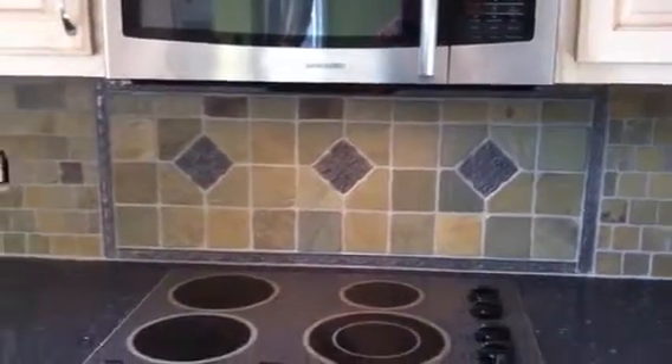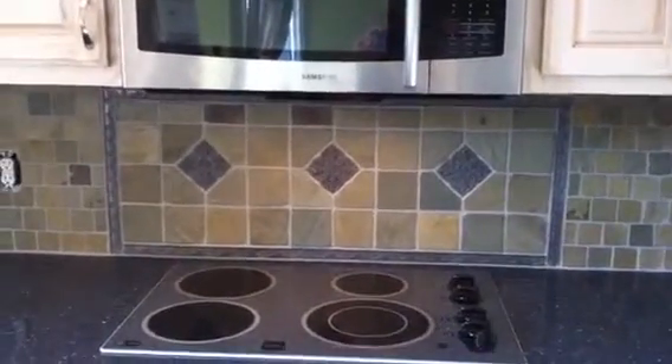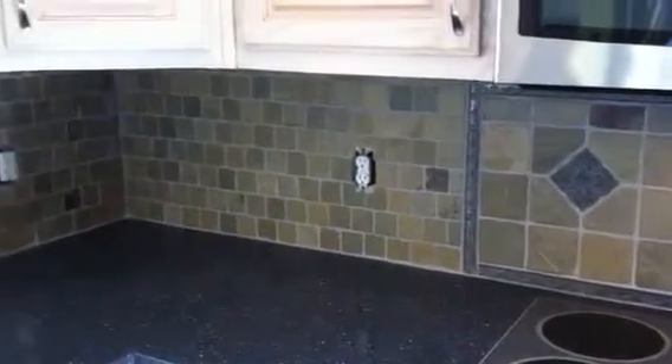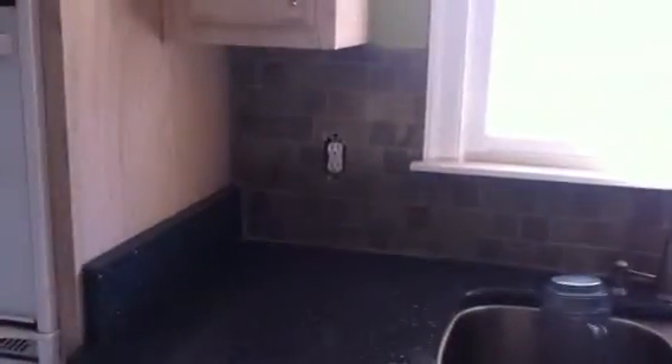That part turned out really nice, I think. Still need to seal it and do a few little touch-up items. The tiles are a mixture — those are all two by twos, and then the cooktop piece — lighting's not too good there.